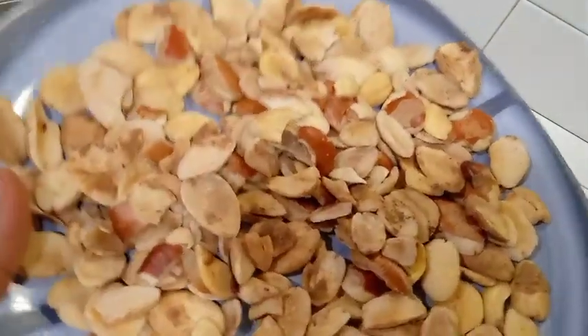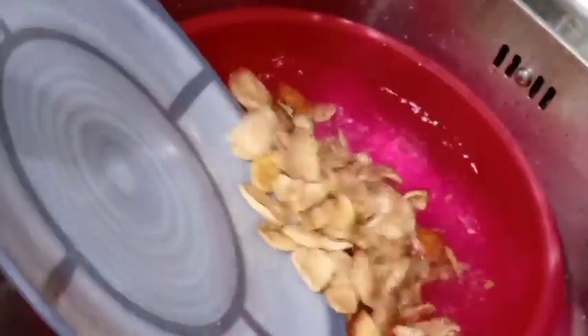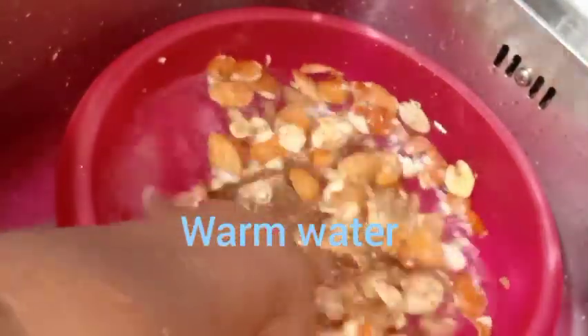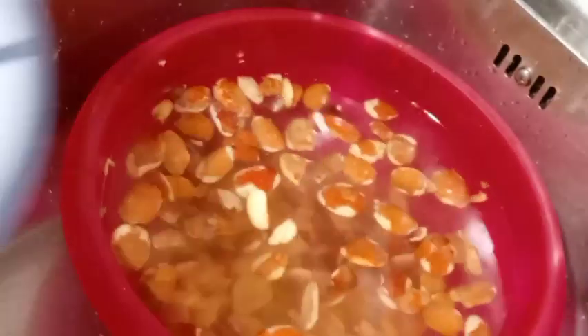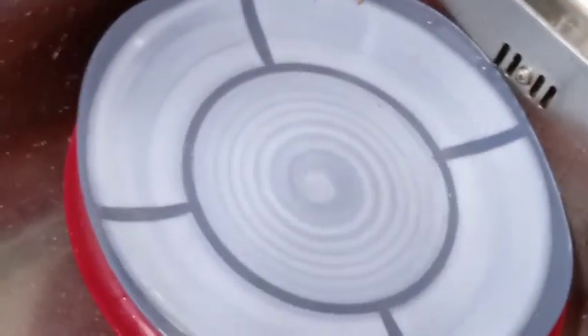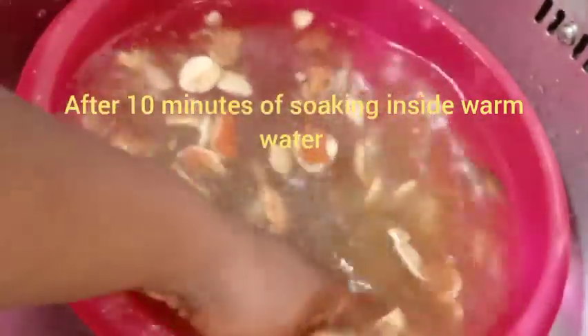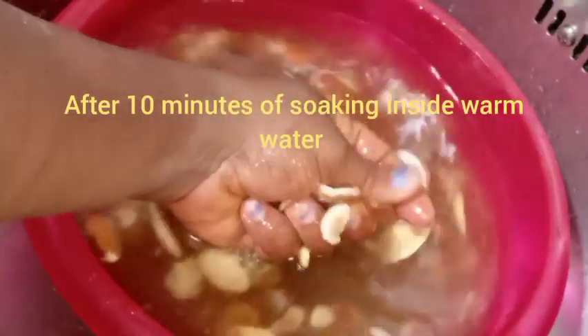The next step is adding the ogbolo into warm water. Allow the ogbolo to soak for a few minutes, then add salt. I cover it to soak for about 10 minutes. After 10 minutes, I go ahead and squeeze the ogbolo with my hands to remove any debris, sand, and everything that is not good.